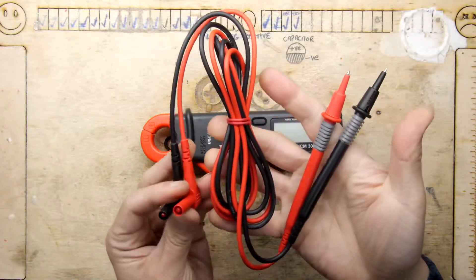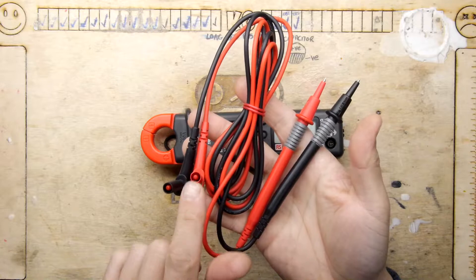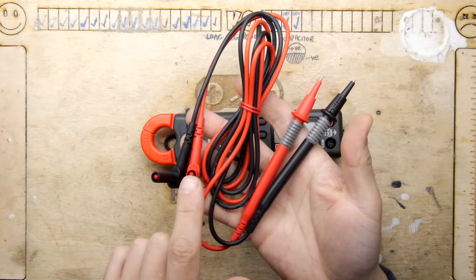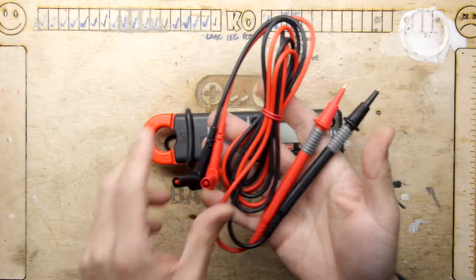Once you remove the caps you can see that these probes are very safe to use. You can't actually even put your finger in there and touch an exposed conductor. So in the case that the other end is clamped to something live you're not going to get a shock at this end.